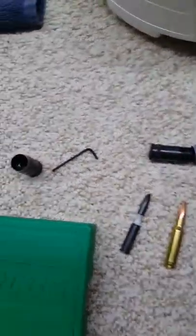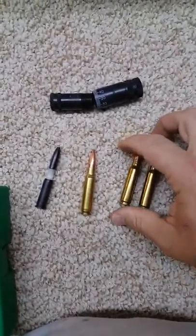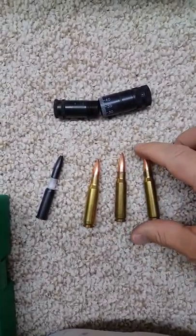Hello all. My name is Mark and I have a question — maybe some of you can help. This is a reloading question.